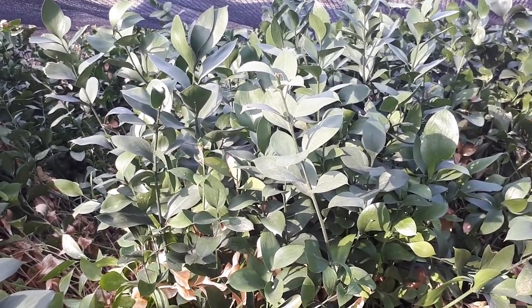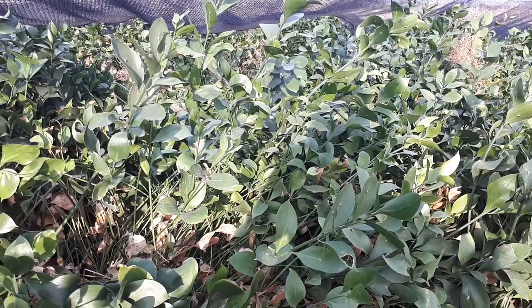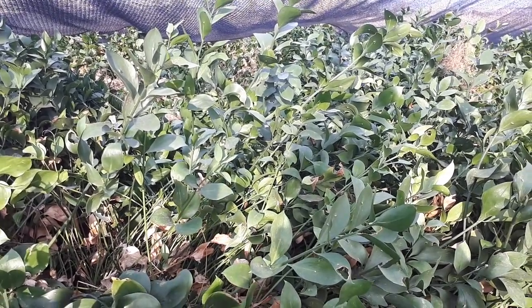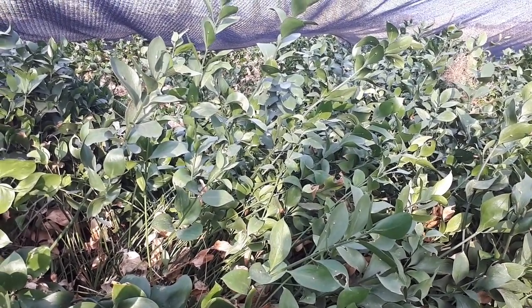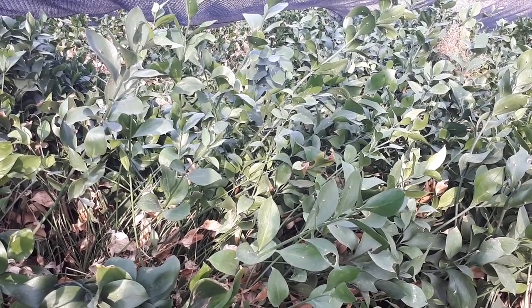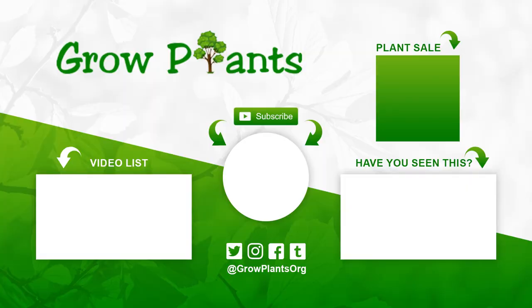One nice thing I saw was someone growing this plant and above it, in half shade, they grew baby's breath flower. So it always looks like a bouquet when it grows. That's all from growplants.org. Don't forget to subscribe and visit our website. If you have any questions, just ask. There are links here for more videos, some lists, subscribe, and of course to purchase a plant — and that is a donation for our channel. I hope you enjoy and come visit us again.